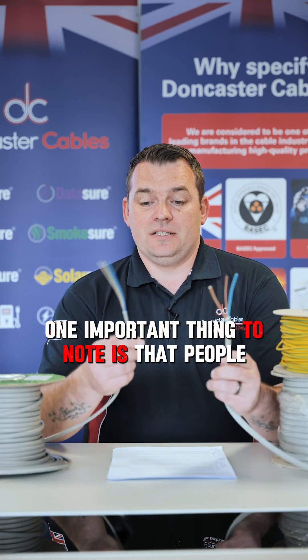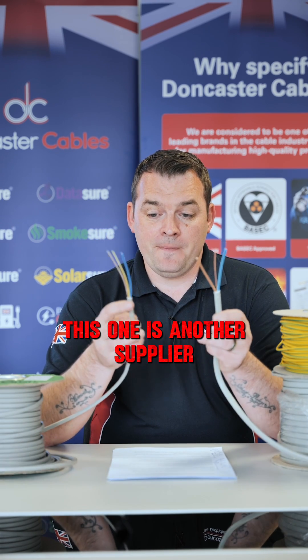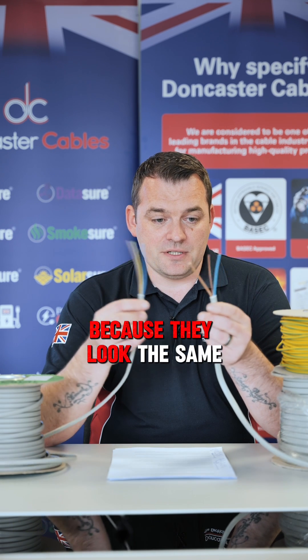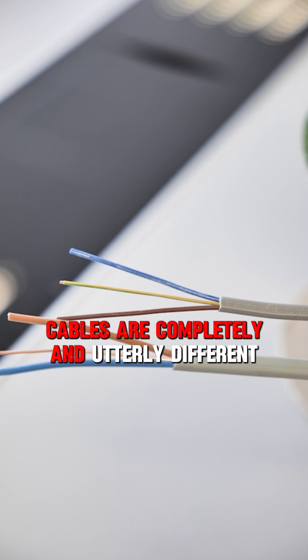One important thing to note is that people will see a cable - this one is a Doncaster Cables cable, this one is another supplier - and they assume they're the same because they look the same. The colour might be a bit different, but the compounds inside different manufacturers' cables are completely and utterly different.